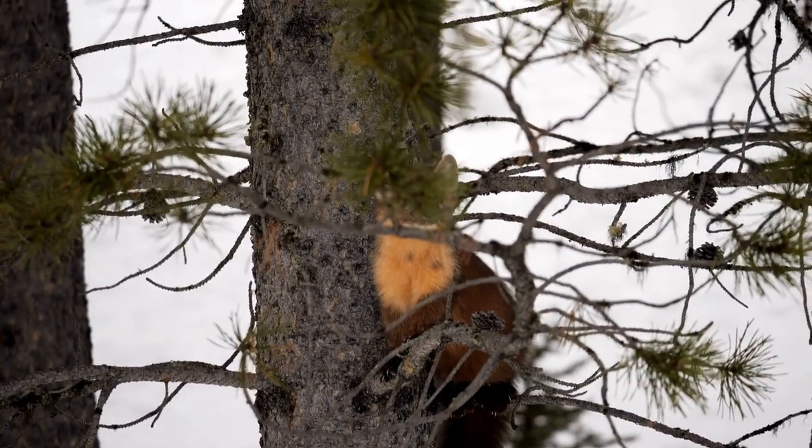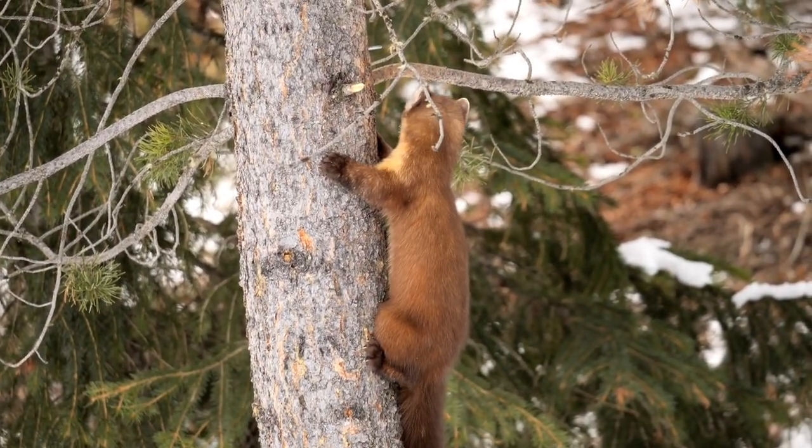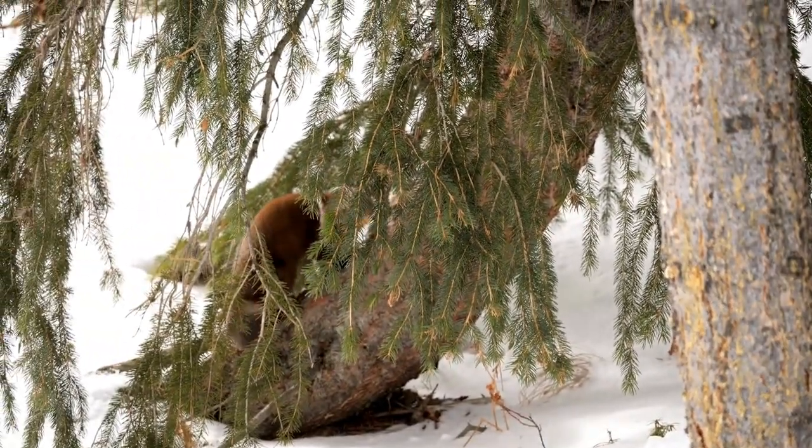If excess animals are captured and cannot be released, they should be salvaged and turned into the state after first contacting a conservation officer and receiving permission.